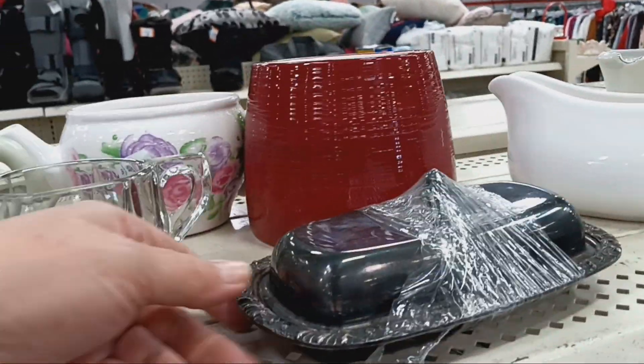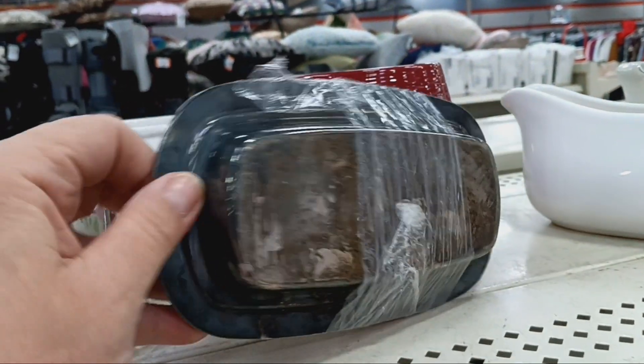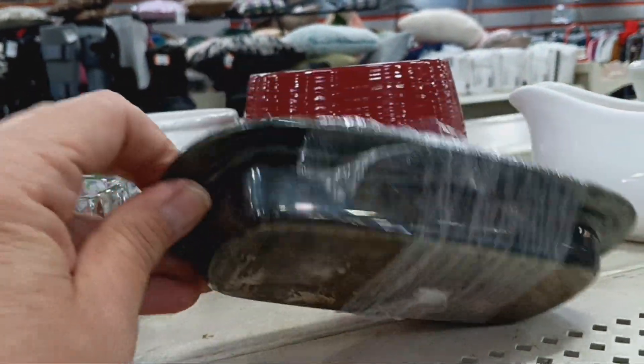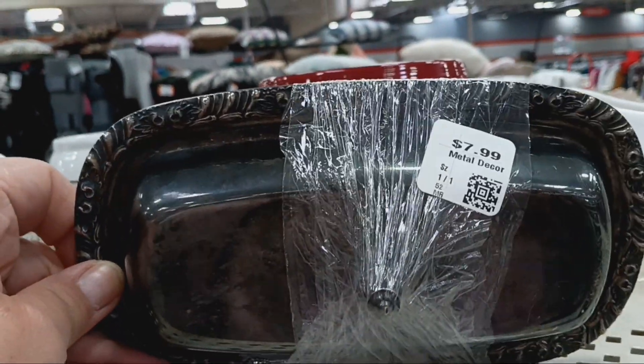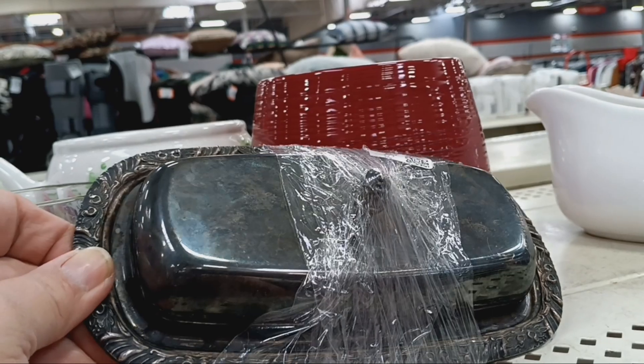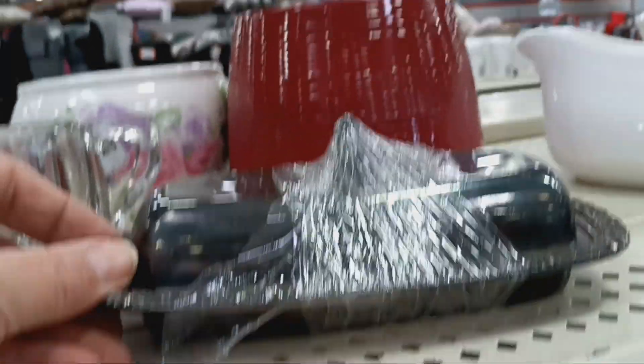Here we have a very sad, tarnished, old butter dish — silver plate. It's $4 today, half off price. I'm going to get it and see if we can clean it up.